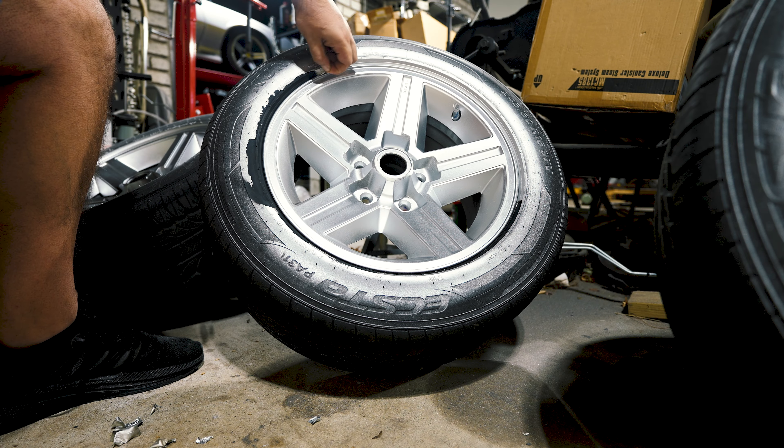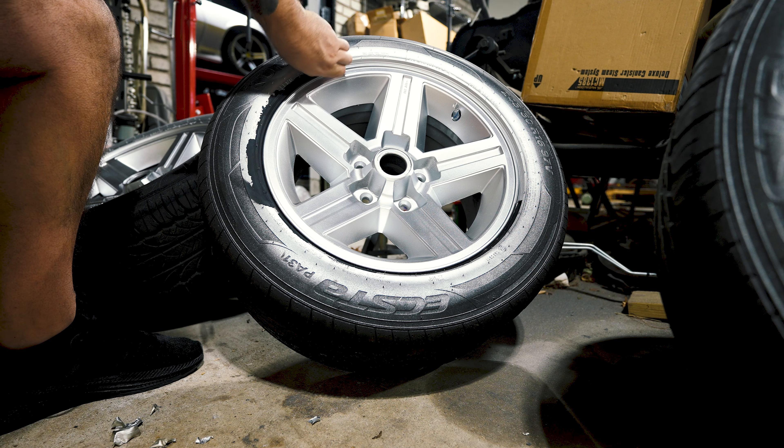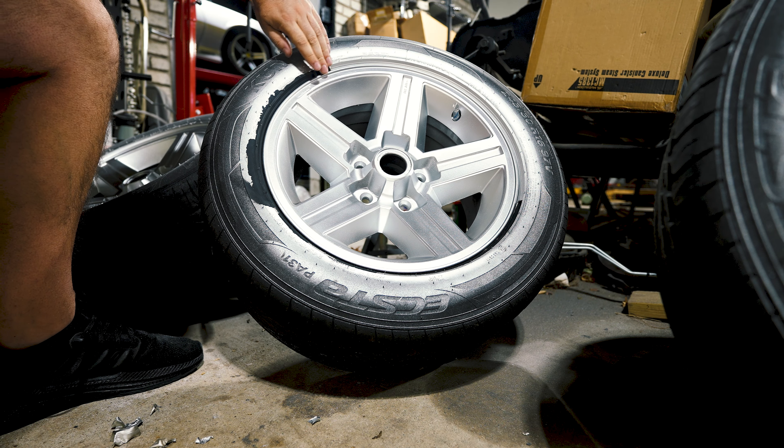As long as you do it properly and put enough coats down — you got to get your light feather coats and then your heavy coats later on — this first inch or so is going to peel great.